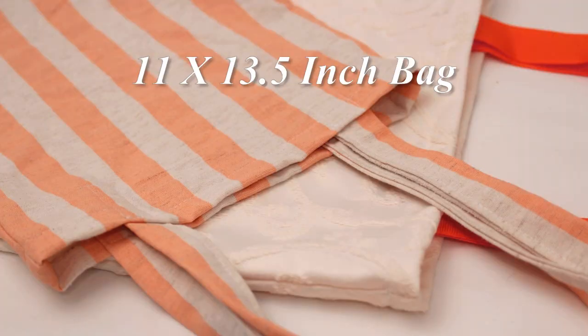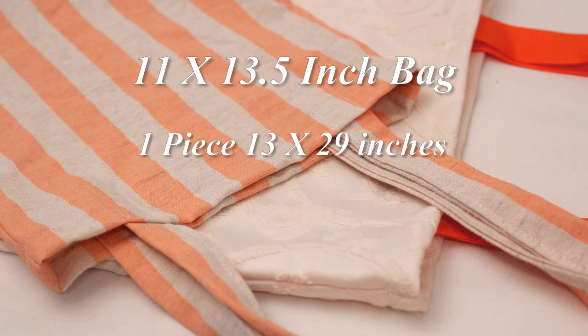For a bag that finishes about 11 by 13 and a half inches, you need a piece of fabric 13 by 29 inches and two strap pieces 24 inches long. I'll have a video linked below where I go into a little more depth on making straps for bags. If you want you can check that out, or you can just use wide ribbon like I did on one of my bags if you want to skip making straps and make this bag go even quicker.